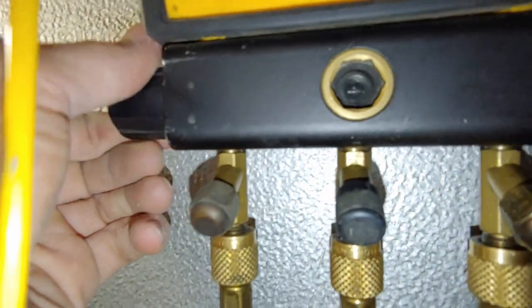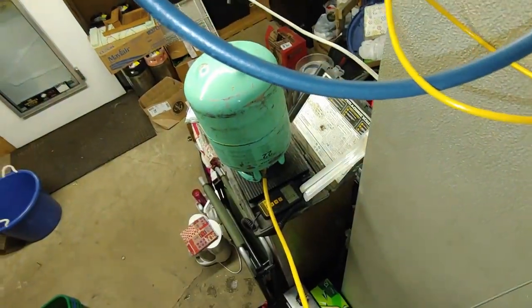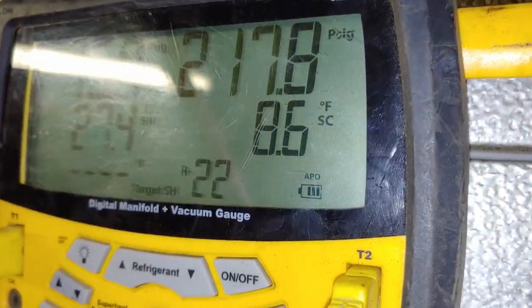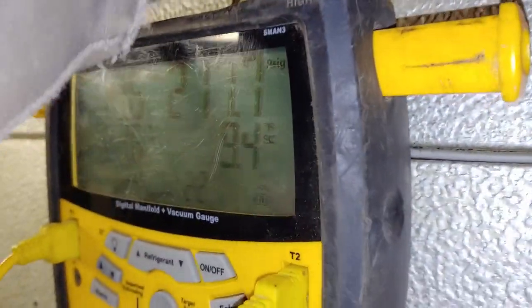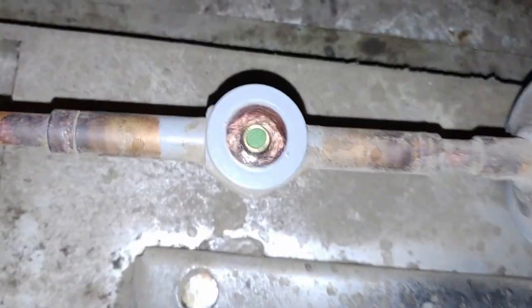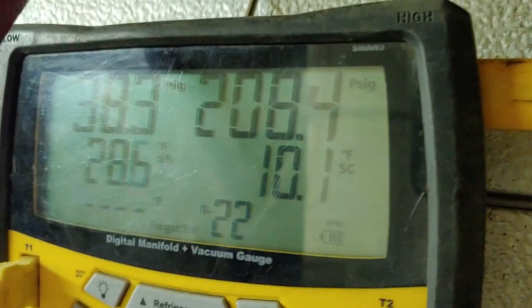We'll be able to see it run. It's going to be slow adding because that tank is really cold right now. We've almost added two pounds and you can see our superheat is coming down. Our subcooling number has been fluctuating between 8 and 11. The sight glass still has liquid but it's not bubbling — it's just rolling. That looks good; that's where we want things to be running.